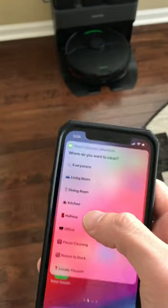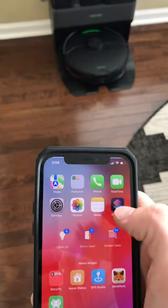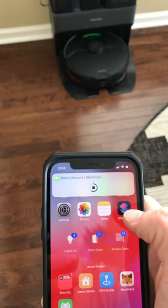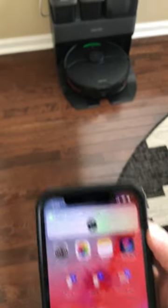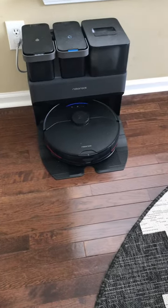I can also do selective room cleaning right from this menu, which is really, really cool. That's cleaning the kitchen. Starting selective room cleaning. Love it.